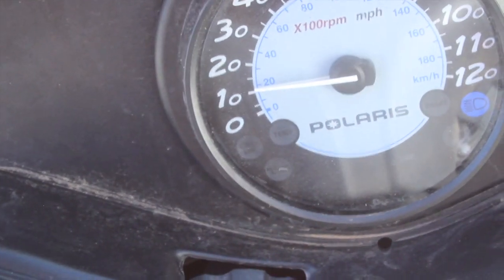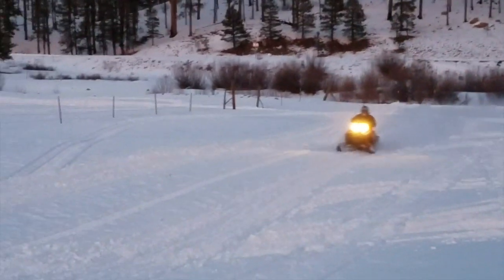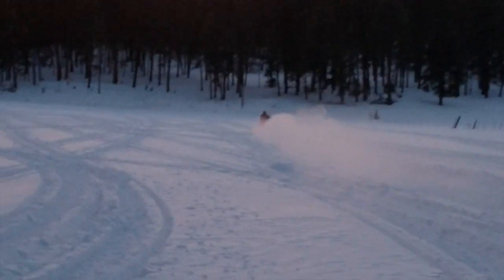Hell yeah, lookie there! We won't know for sure until I can put some serious miles on the sled, but after running it around a neighbor's field at around 80 miles an hour, the sled is pulling strong again and running smooth.